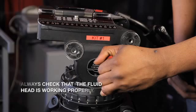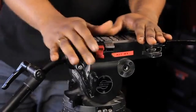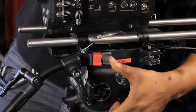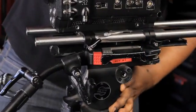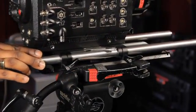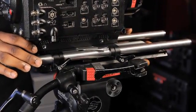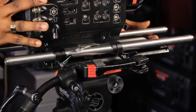Always check the fluidity of the head before leaving the rental company. When you install the camera onto the tripod, make sure that it's locked in front. These types of base plates that come with rail systems really allow flexibility with mounting kit onto the camera. It allows you to get the right balance with the lens kit or the matte box you're using up front. This is really important as it relates to balance when it comes to tilting and panning work.